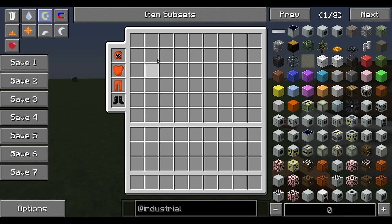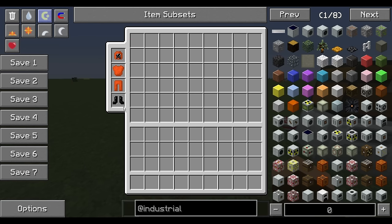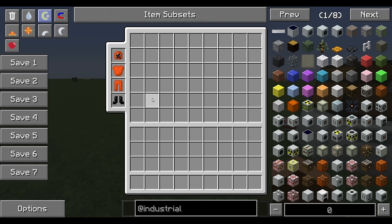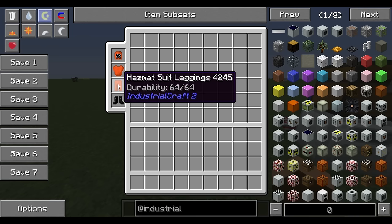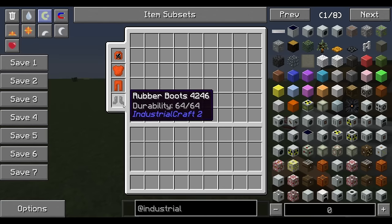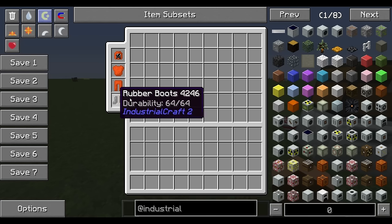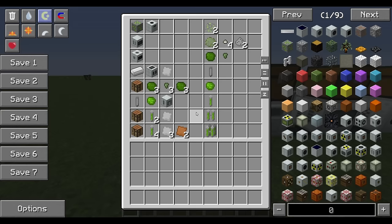The very first thing you need to know is you have to have a hazmat suit on while handling nuclear materials. If you don't, you're going to be irradiated, get radiation poisoning, and die. No way around it. So you need to have this suit on.